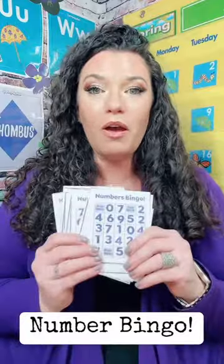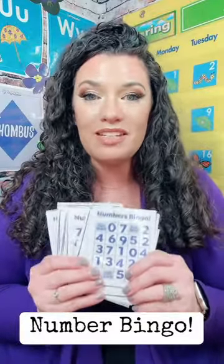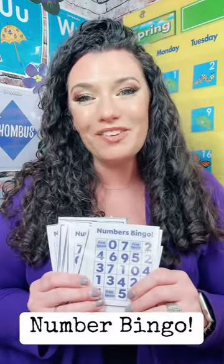I love learning through play with my students, and anytime we can bring games into the classroom, your students are gonna have a great time while learning. I hope you enjoy!